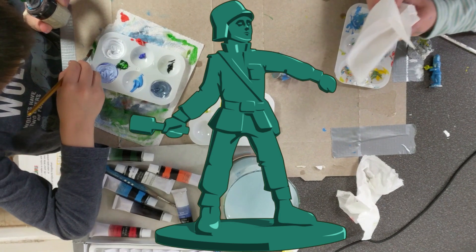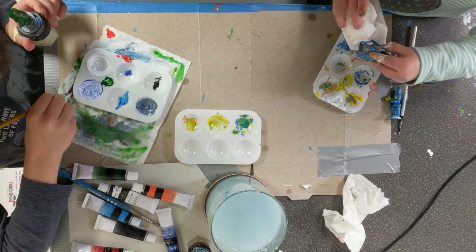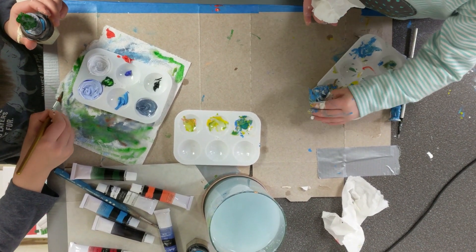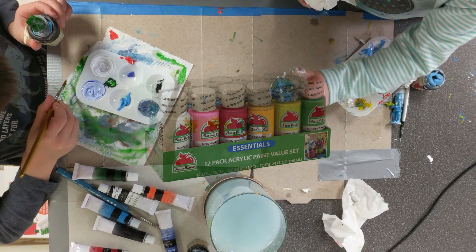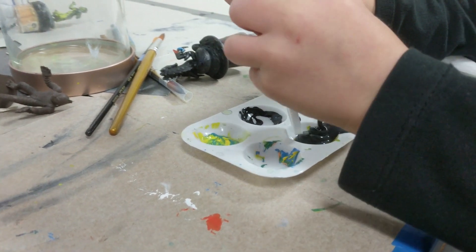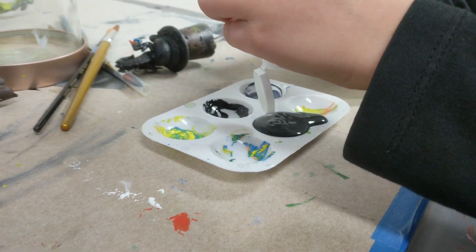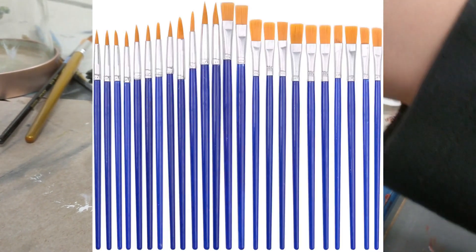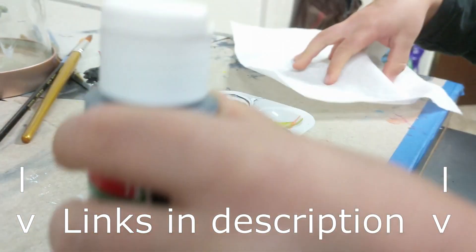If you have army men, mermaids, or other random toys just lying around the house, consider using them as your kid's first mini. A bit of brush-on primer later, and they are more than ready for craft paint. Dirt cheap craft paint in large bottles is the way to go. This way, you can safely allow your children to learn the ups and downs of dispensing paint stress-free. If you can't find any suitable toys or minis with a value not exceeding $0.50, have no brushes and no cheap paint, then follow the Amazon affiliate links provided below and purchase them.